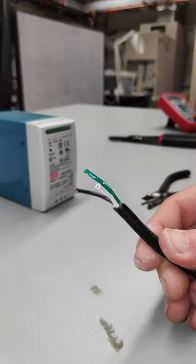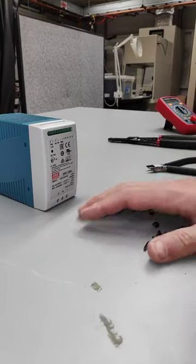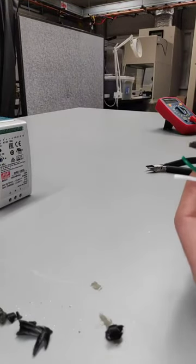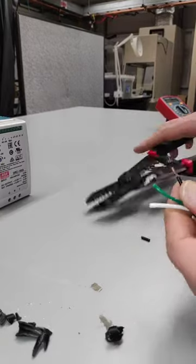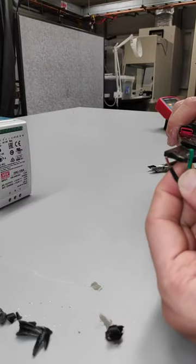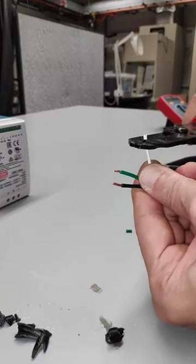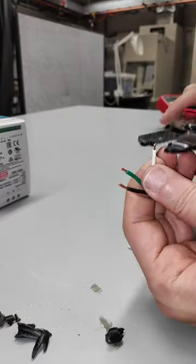Alright, so fairly well exposed there. Now our next step — let's go ahead and take off some of the actual wire insulation. I'm going to use my wire stripper and find the right size. You can see we've exposed the copper directly on the black wire. Same for the green. Same on the white.